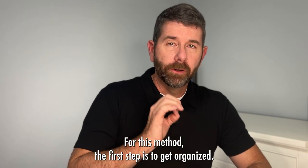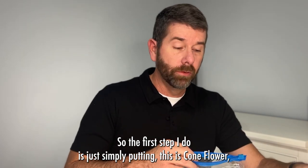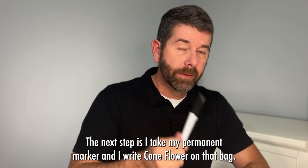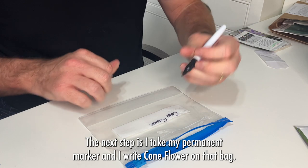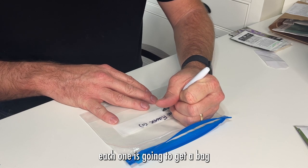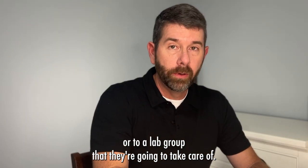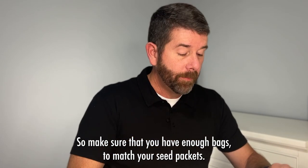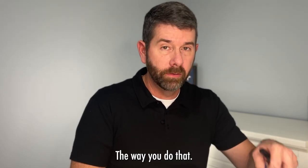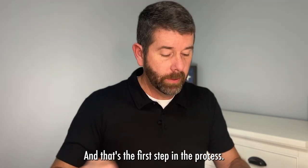For this method, the first step is to get organized. I have my seed packets and my ziploc bags. Simply take the seed — this is coneflower — and put it in a ziploc bag. Then take your permanent marker and write 'coneflower' on that bag. It doesn't matter if you have 10 seed packets of coneflowers — each one gets a bag, and those bags are going to be distributed to individual students or lab groups. Make sure you have enough bags to match your seed packets, write the name on them, hand them out — that's the first step.